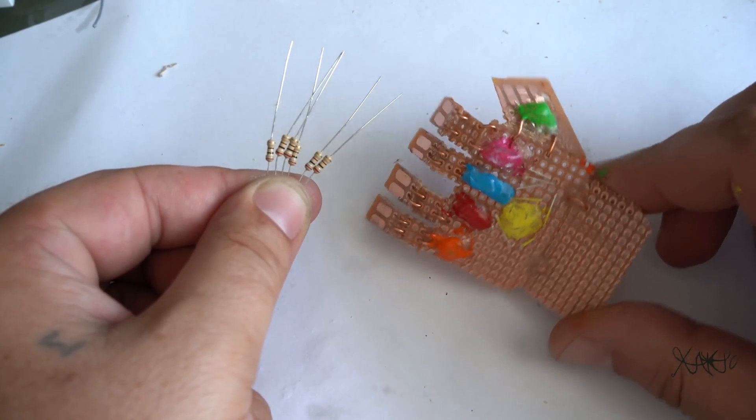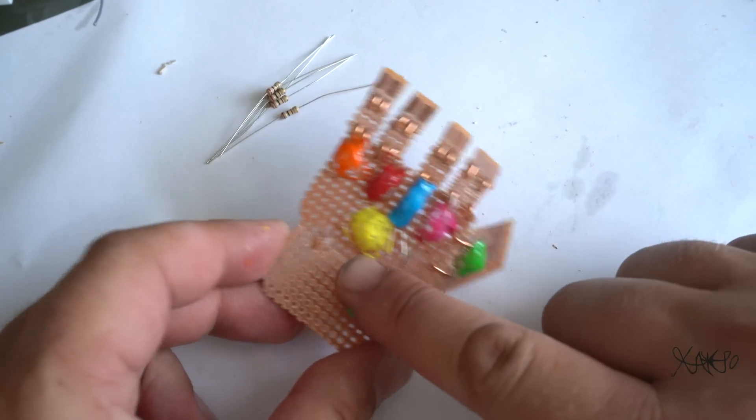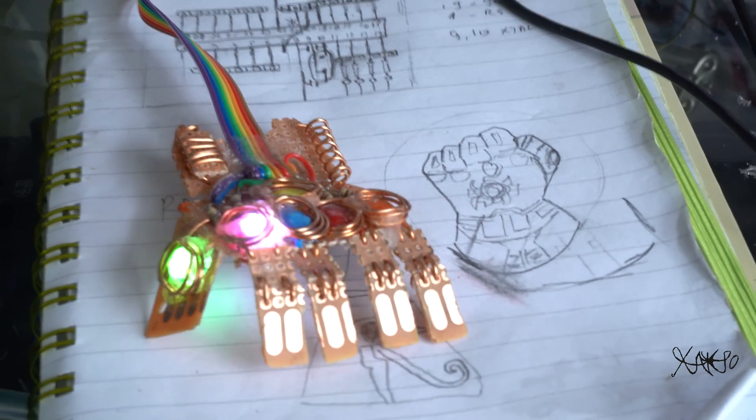Hello Hackdovers! Take a look at this skeleton design mini Thanos gauntlet made from PCB board, LED stones and copper wire.